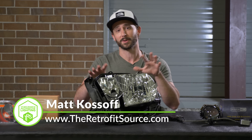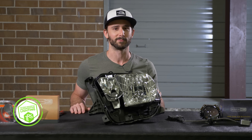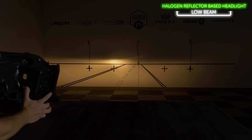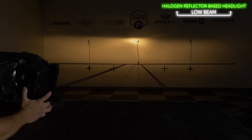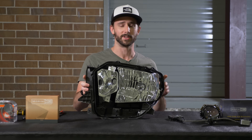Today we're going to demo these different options for you, and hopefully by the end you'll be able to figure out if a projector retrofit makes sense as your next headlight upgrade. The reason you need a projector retrofit is because you have a halogen reflector-based headlight, and by today's standards the output from these things is trash. We'll show you what that looks like in this OEM Toyota Tundra headlight.